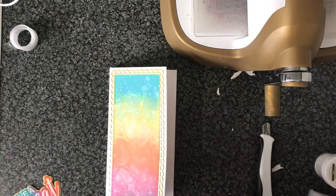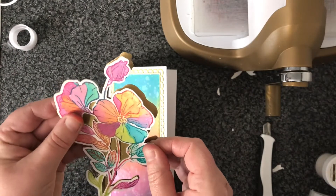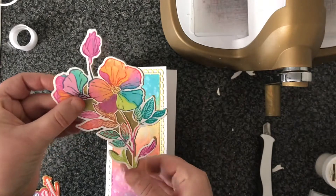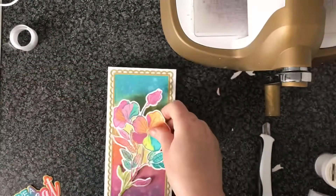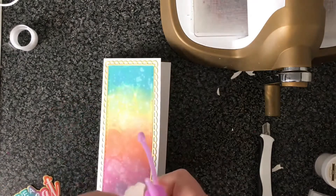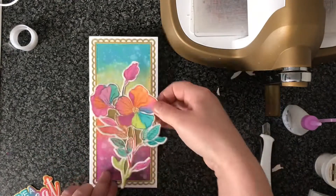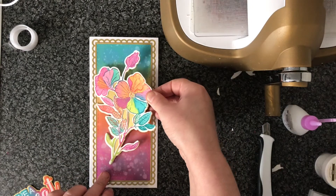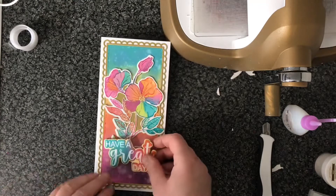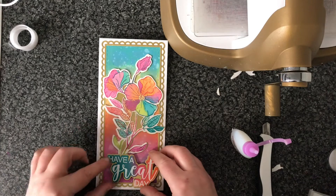Just using my wet adhesive and popping it on to a gold — what I've actually done is, the bits in between the flowers, I took my craft knife and cut it out so that you can see the gold shining through from the back. Then putting the whole thing onto the panel, and I'll put the sentiment over at the bottom as well.